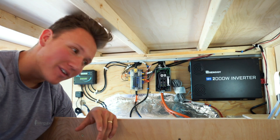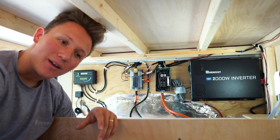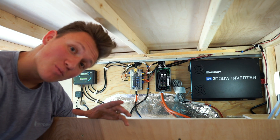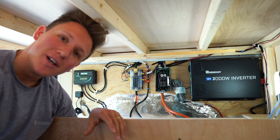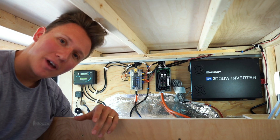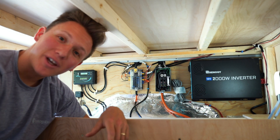That wraps it up for today. This was probably a long video but I hope it's worth it. If you have any questions, leave them in the comments below and I'll try to answer them or direct you to the resources I used in my research for planning this whole electrical system. Thanks for watching and we'll see you in the next video.